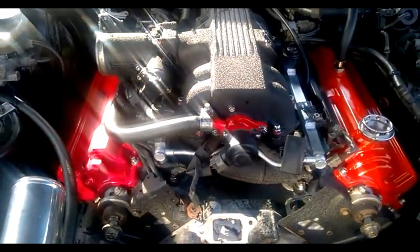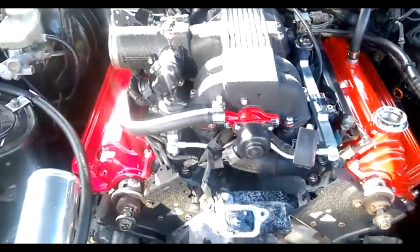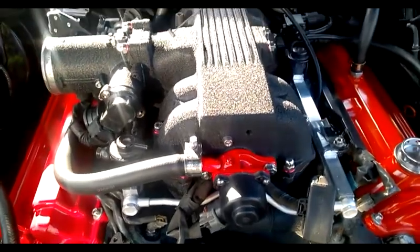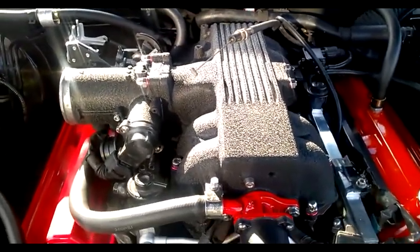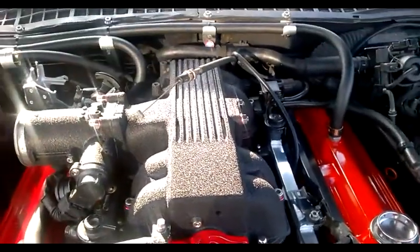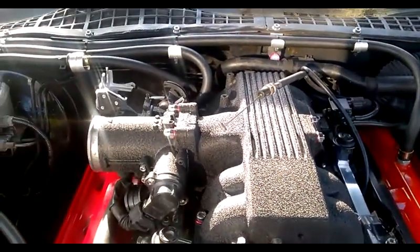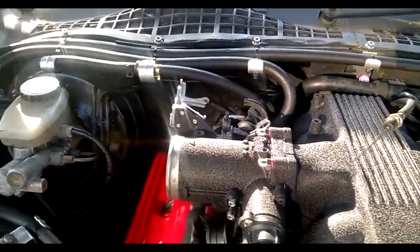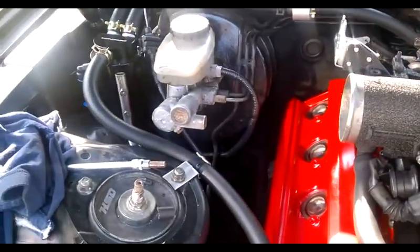There we go, guys and girls — top of the inlet manifold on, throttle bodies on, not looking too shabby. Still have a little bit to do to finish off — I'll still need to connect the kickdown cable and the accelerator cable.